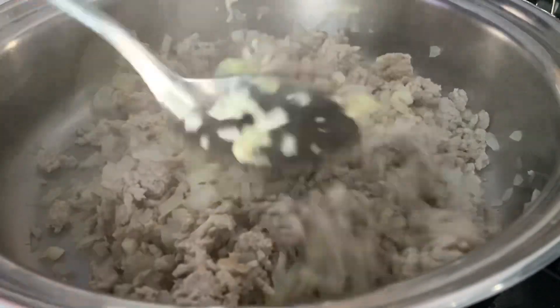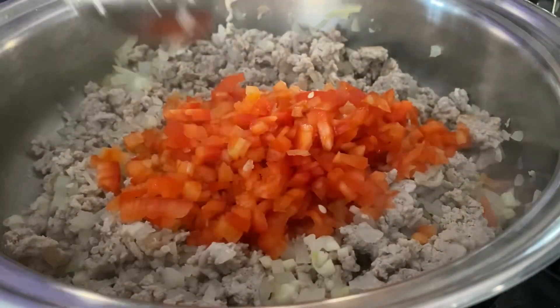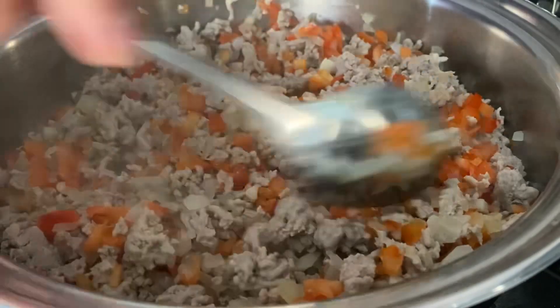We're going to add one diced red bell pepper and mix all this in, spacing it out and mixing it all together.